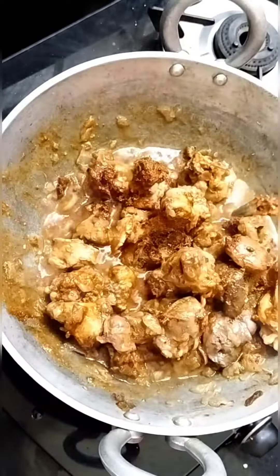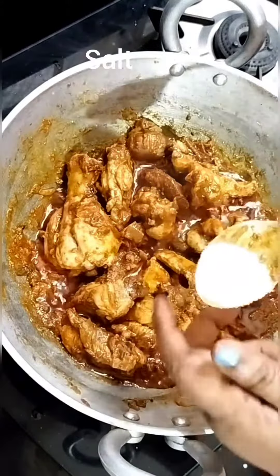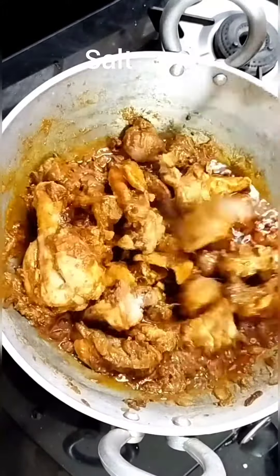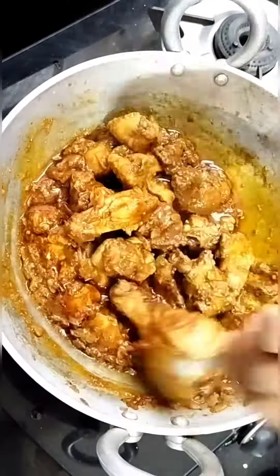We want to add some ingredients to this food. We want to add salt to this food. If that is your taste, you will have to taste it in one of the ingredients.